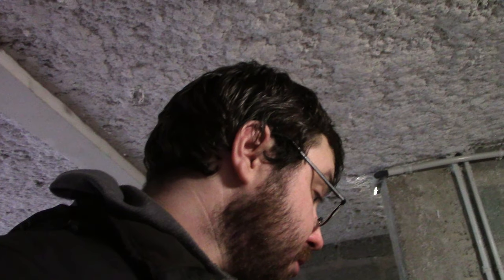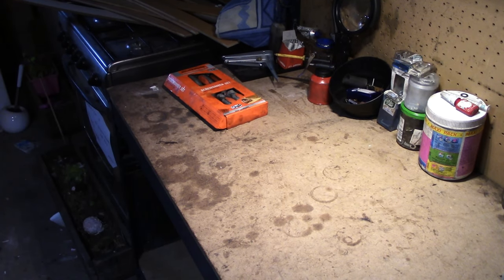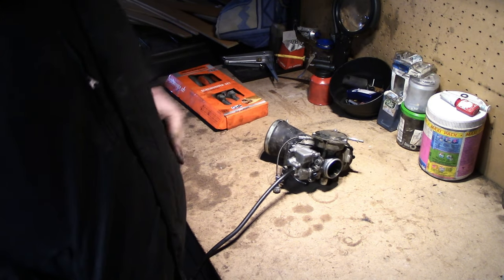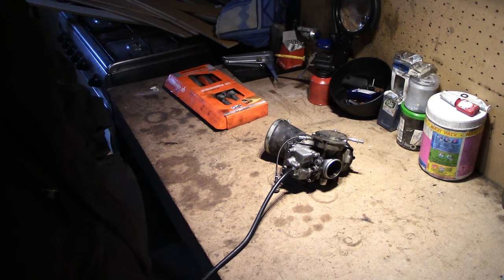Ça va être une première pour moi, donc ça ne sera peut-être pas dans le bon ordre pour le démontage. Je vous préviens, la qualité ne va pas vraiment être top, je n'ai plus de panneau LED pour le moment, donc cette caméra ne fait pas de bonnes qualités de vidéo quand il n'y a pas de lumière. Vous risquez de m'entendre souvent tousser, puisque je suis un petit peu malade.